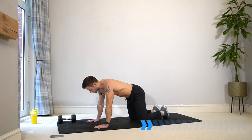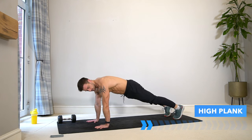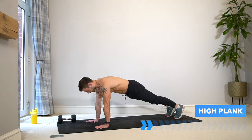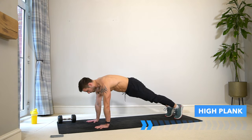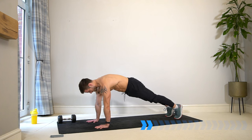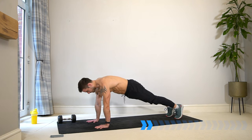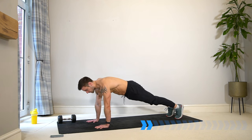For the final 30 seconds of the warm-up, come into a high plank position — hands underneath the shoulders, lift up off the floor, pull your belly in, spread your fingers and push away from the floor. Lock out your arms and round your upper back slightly. This is the last bit of activation warming up these muscle groups before we begin.